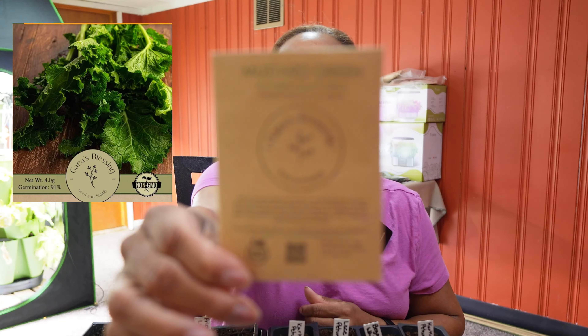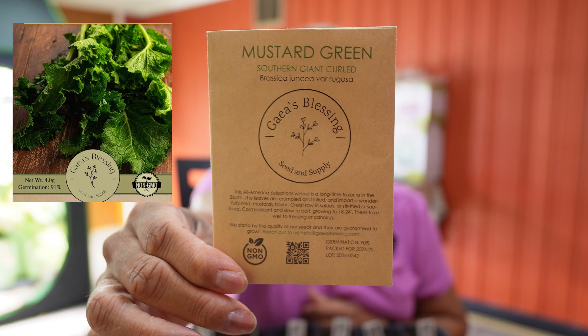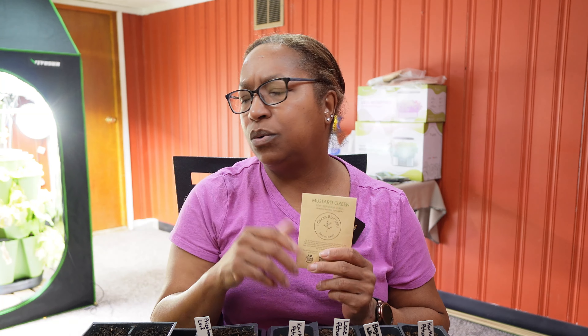I also bought some Southern Giant Curled mustard greens from the same company. Some people say mustard greens have a little spiciness to them — I personally don't think so, but I love a good mustard green. I like to mix my mustard greens and turnip greens together — delicious! But it's not time for turnip greens; we'll be direct sowing those right into the garden.